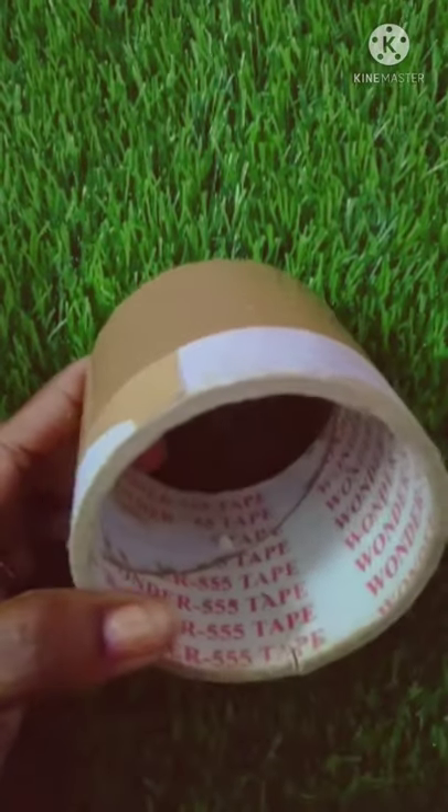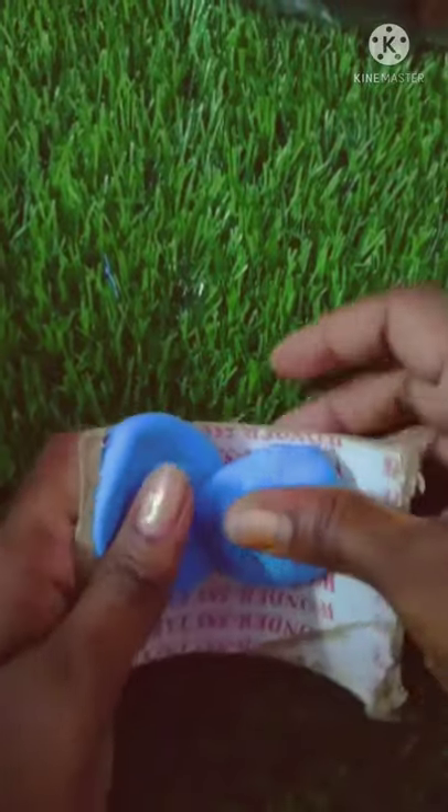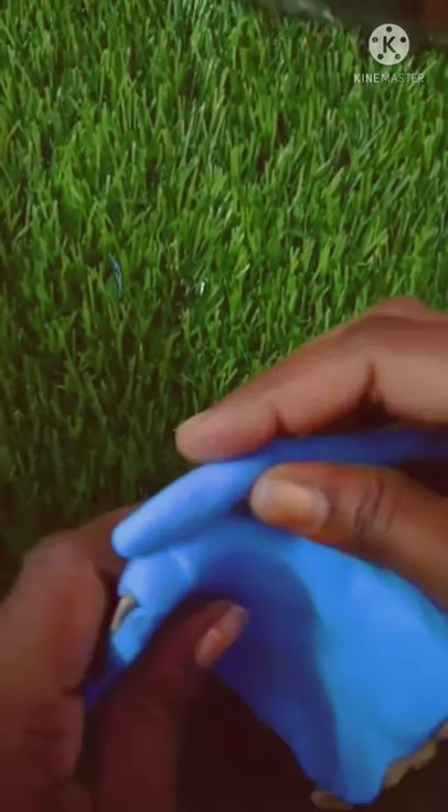Hi, welcome to my channel. We are going to do a super cool craft. We will cut the clay and apply the clay.